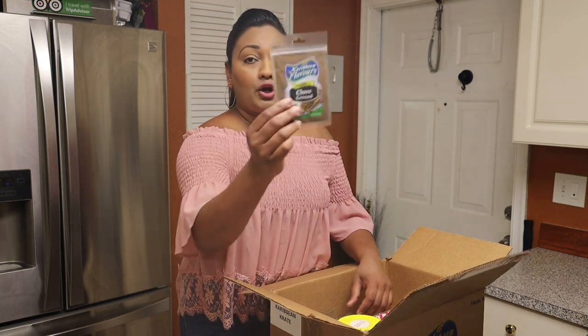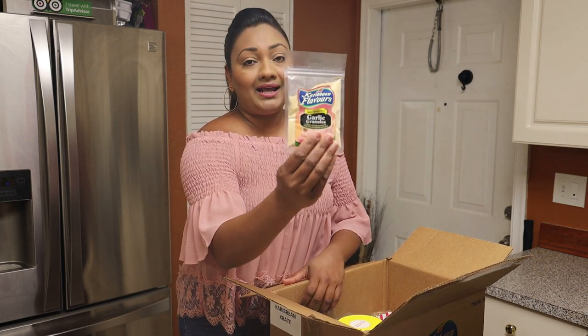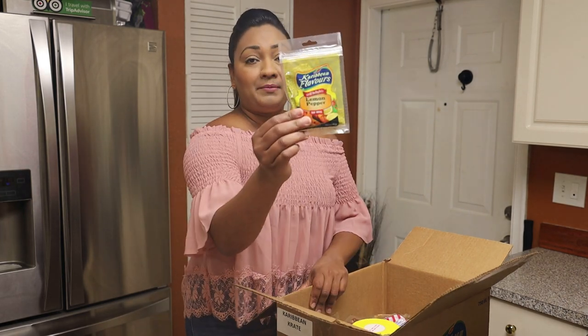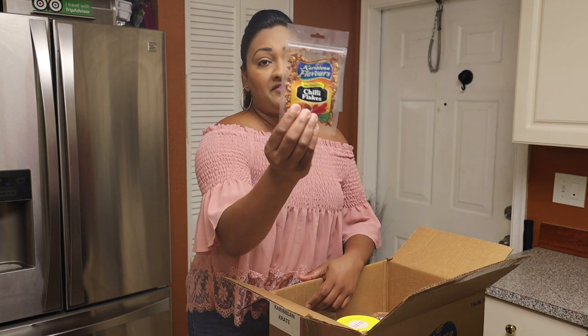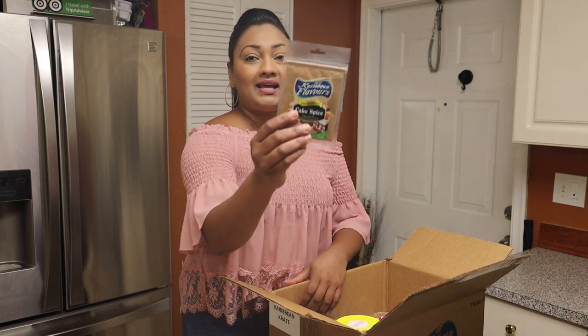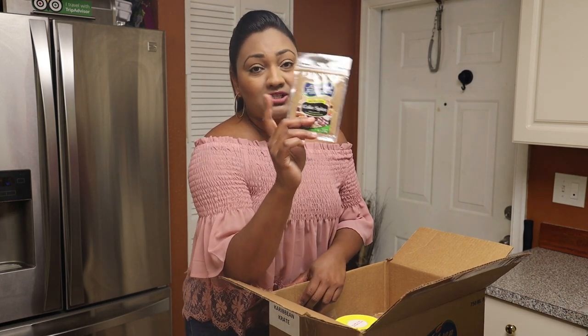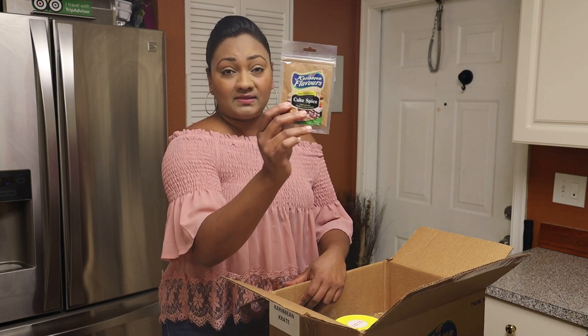Next we have chili powder, pimento ground berries, marjoram, clove powder, garlic granules, lemon pepper, and chili flakes. We also have cake spice, so you all can bake a very nice homemade sponge cake using this delicious blend.